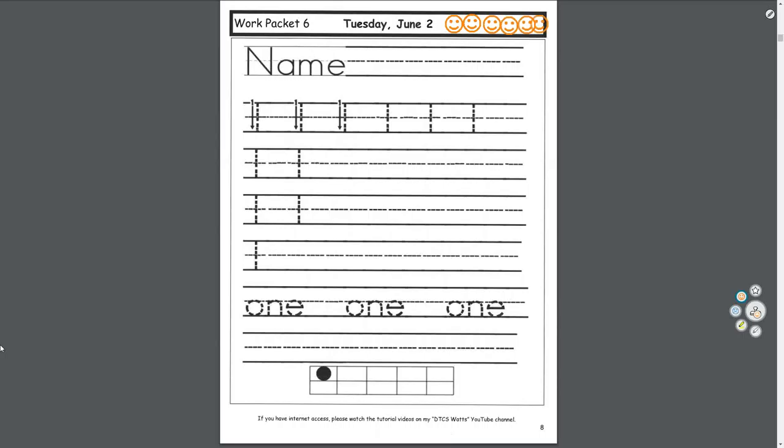Hello, this is your guide for Tuesday, June 2nd in Work Packet 6. At the end of the video, we'll listen to Five Little Monkeys Jumping on a Bed on Epic Books. But let's do our work first.